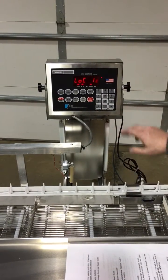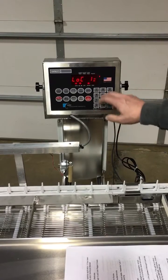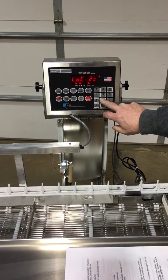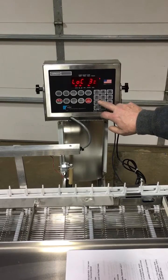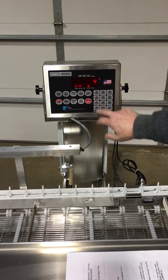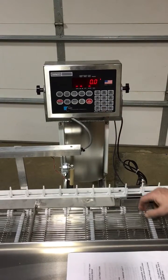Press enter again and we go to location one. We're going to assign kicker one to location one, so we enter the number one. Location two will be number two, three is three, four is four, and five is five. And we're back to weighing mode.